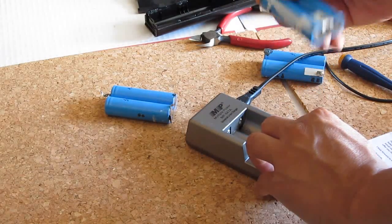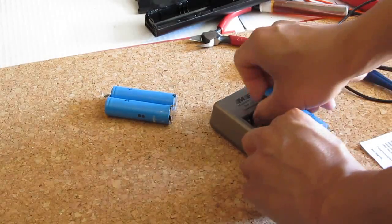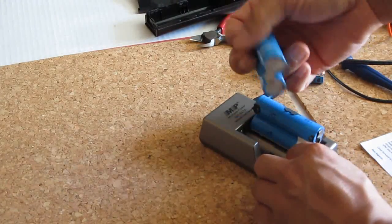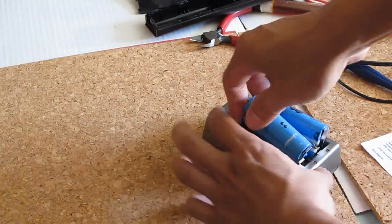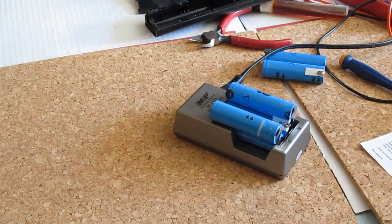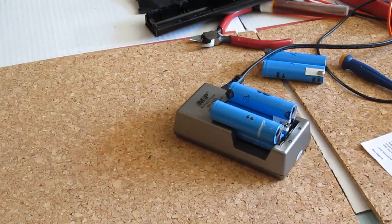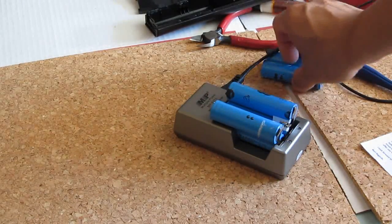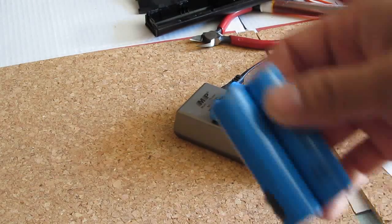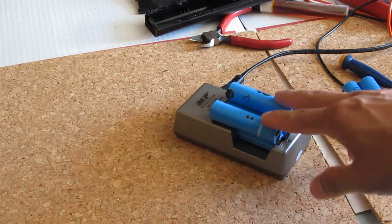I'm going to charge them first. I'll charge them two at a time — the other two go in the other slots. I'll see which one heats up; that's how you determine the bad cell. I'll plug it in and charge it. If I still can't find one that's heating up, I'll have to remove them individually and cut each pair into single cells, then do a load test.